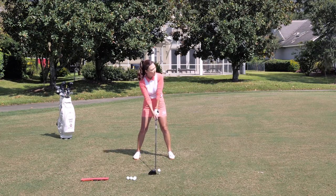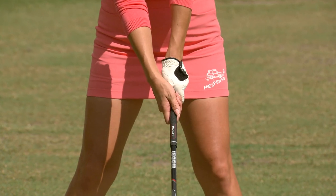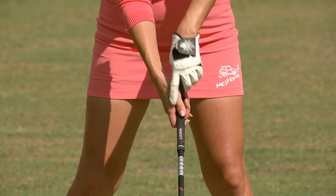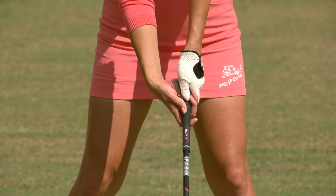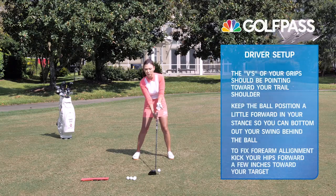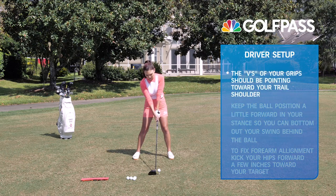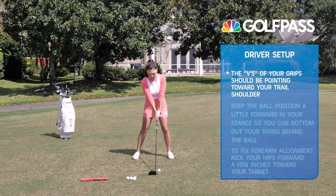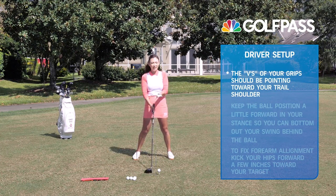Check your grip first. When you're setting up with your driver, you want to check your V's on both hands. You make V's with your thumbs and your index fingers, and these V's should be pointing at your trail shoulder — that's a neutral grip. But if these V's are pointing at your chin or at your lead shoulder, we call that a weak grip — not as in pressure, but as in hand placement.